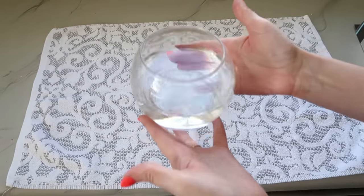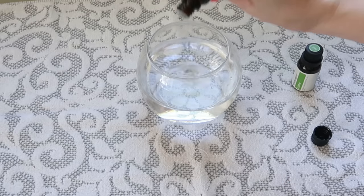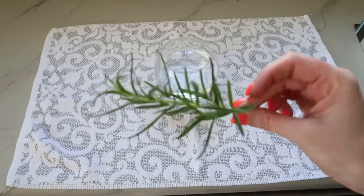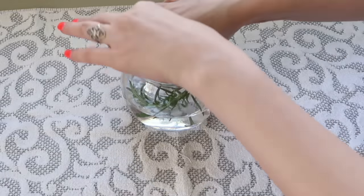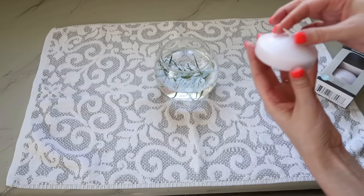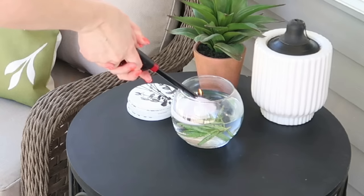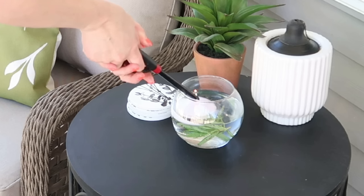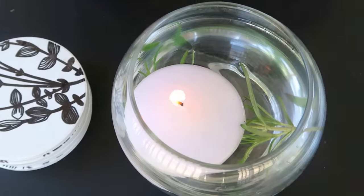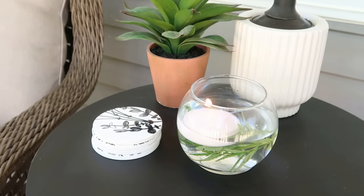If you can't find the citronella sticks, grab these floating candles and one of Dollar Tree's glass bubble vases. Fill the vase about three-quarters of the way with water, then add some lemon and lime essential oils — or Dollar Tree's lemon and lime juice works too. Add some rosemary, and even lemon and lime slices, then place your floating candle on top. It's really pretty and also a beautiful bug repellent. On windy days, if you keep the water level high enough, the sides of the glass will protect the flame from blowing out.